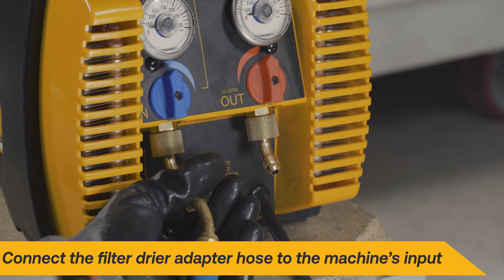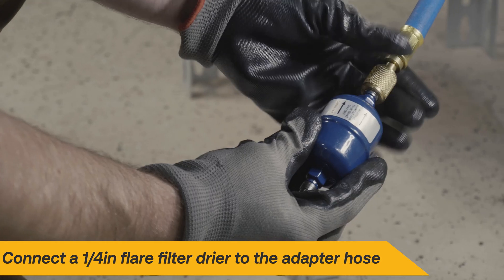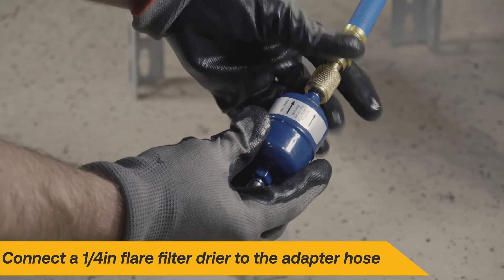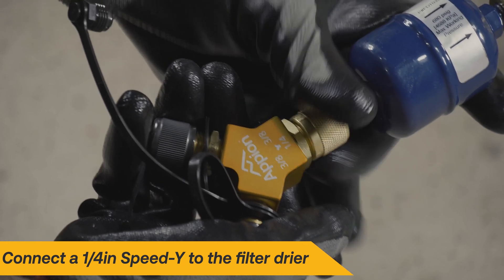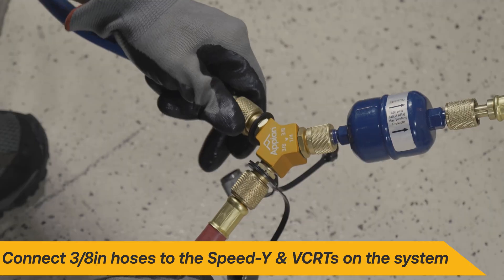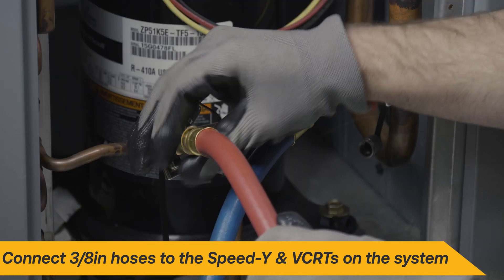Connect the filter dryer adapter hose to the input of your recovery machine. Then connect a ¼-inch flare filter dryer to the adapter hose, followed by the Appion ¼-inch Speed Y. Connect the high and low side hoses to the Speed Y and the VCRTs on the system.